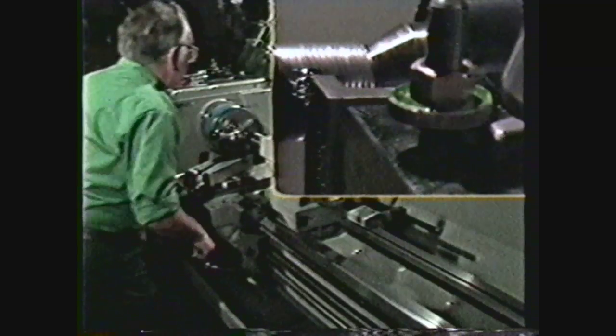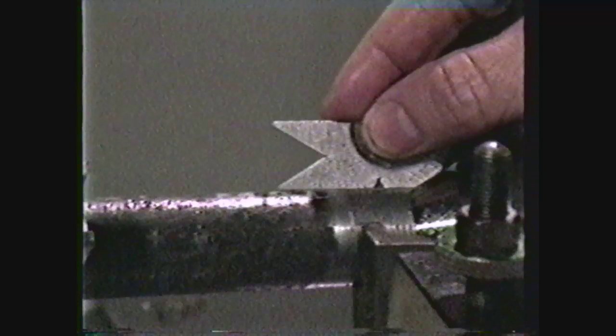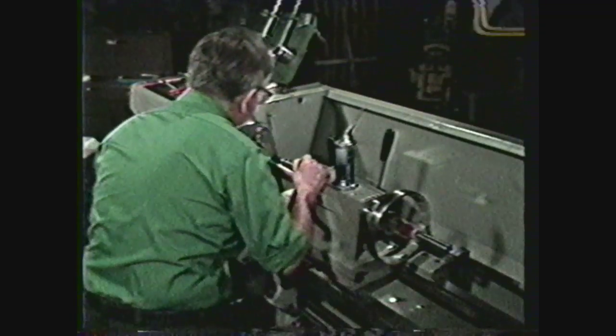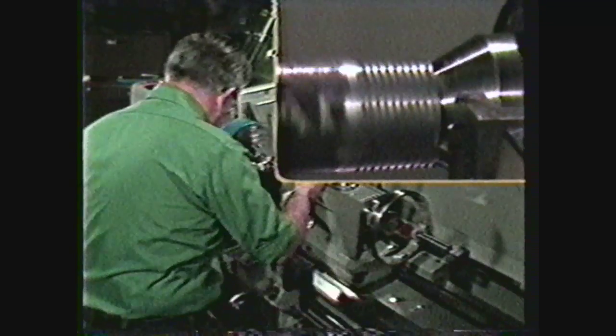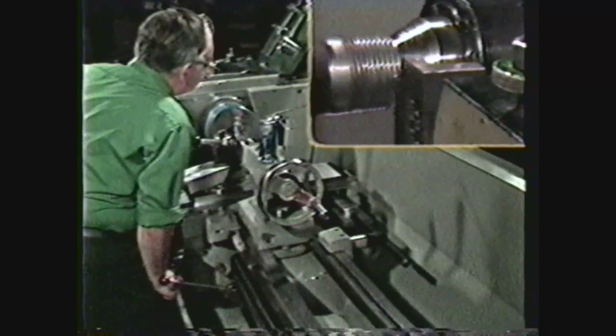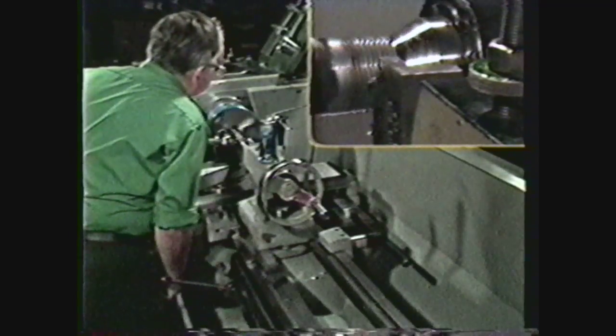Shut off the machine and check the number of threads per inch. If the quick change gearbox is set properly, return the tool to the end of the work, return the cross feed to zero, lubricate, and continue taking cuts with the compound until the thread has been machined almost to size.